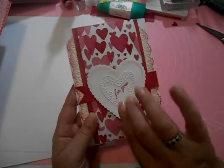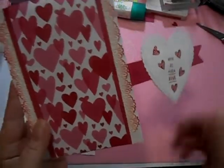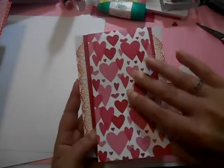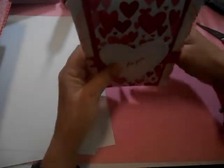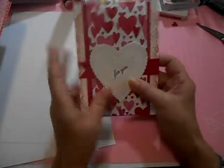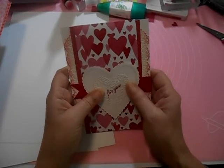This card opens up like this — first it's got a little flap and it has a sentiment on the inside. It also opens this way and has a sentiment on the inside too. We've got die cut lace here and here on the front, and then on the back I have a stand so you can stand it up and display it, because it's not your normal card that just opens like a book.